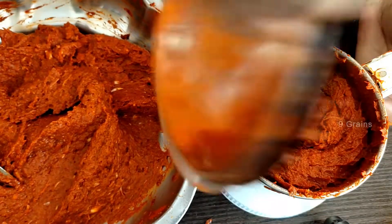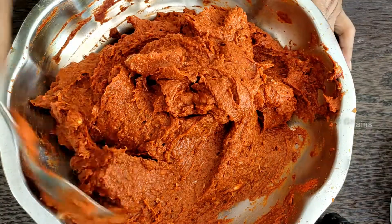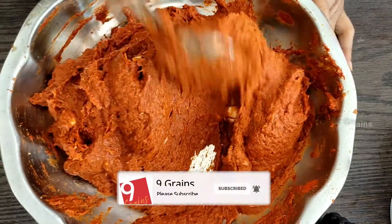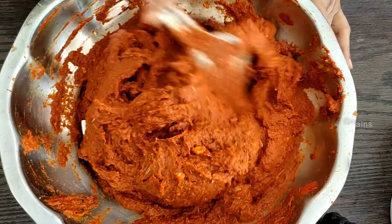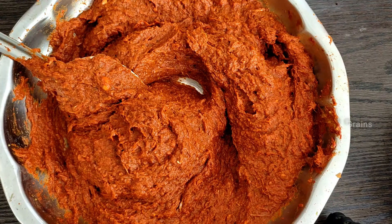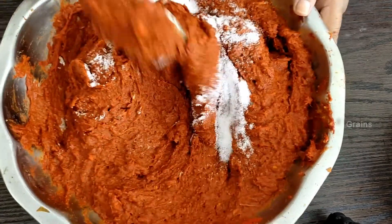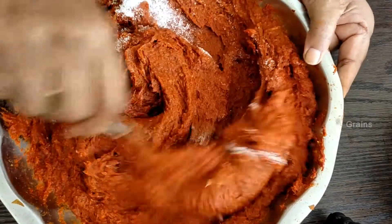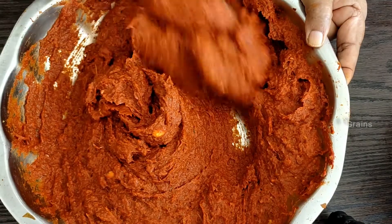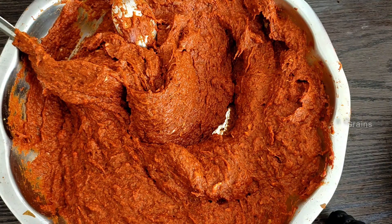We will mix it together. Put it in the spring and then install the salad. Put it in the mixer and let it go into the mixer. Now the salad is ready. Let's mix the salad with salt. It is a thick portion of the salad — it treats the salad when the dish is thick.